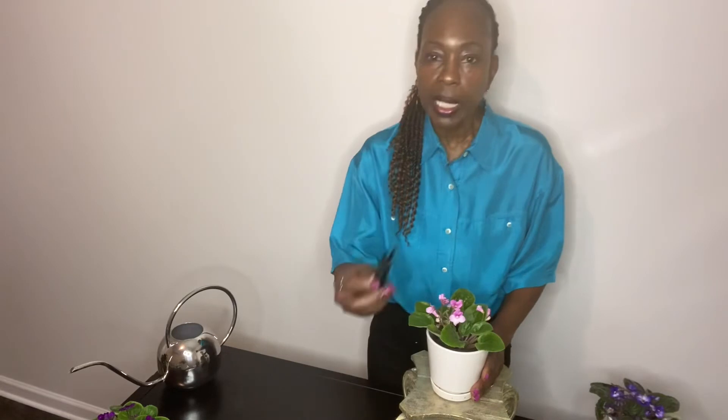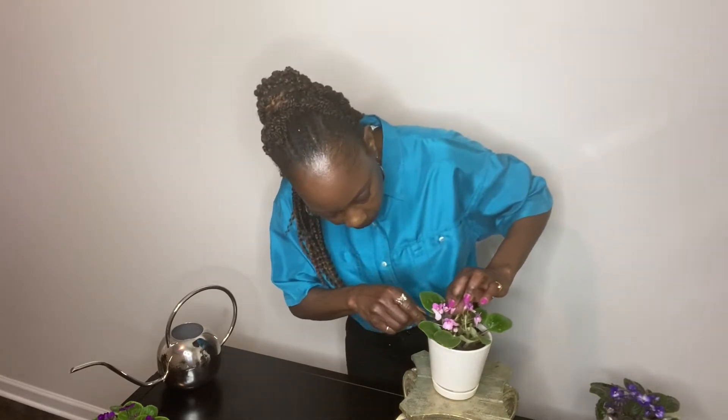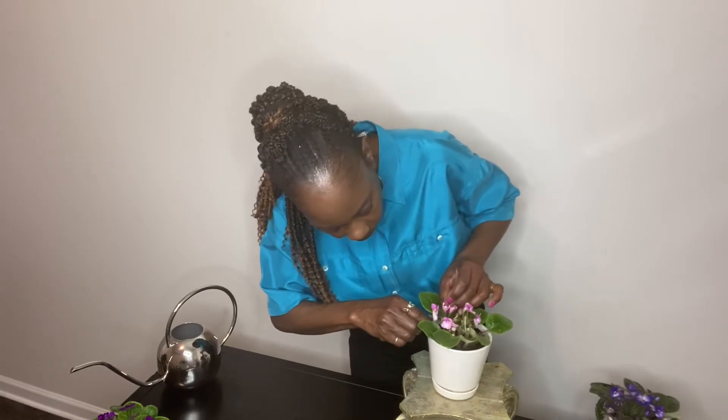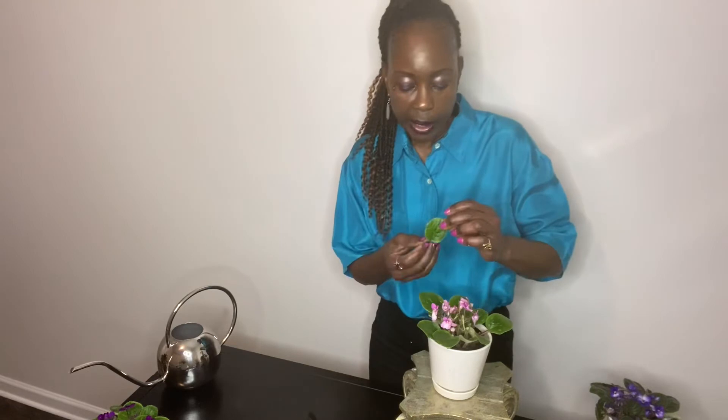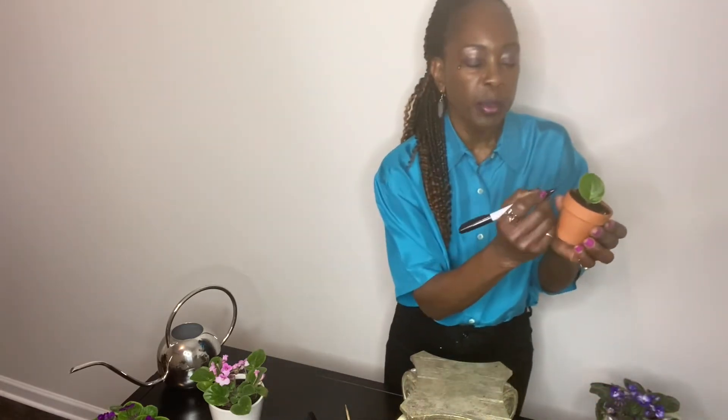Now I'll go ahead and harvest the leaf from the pink plant. I'll get my little clippers and go into the interior of the plant, going as far down as I can. One cut and here is my leaf. With this leaf I will not be using the rooting hormone. I make sure I have the hole in the center of the pot, place the stem in the hole, making sure the leaf sits up above the soil. I'll go ahead and write 'pink' on the pot just as a reminder — this is the pink.